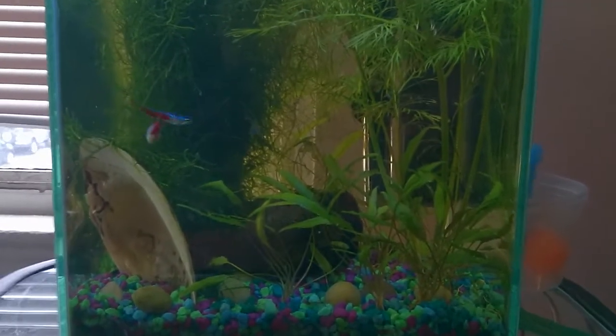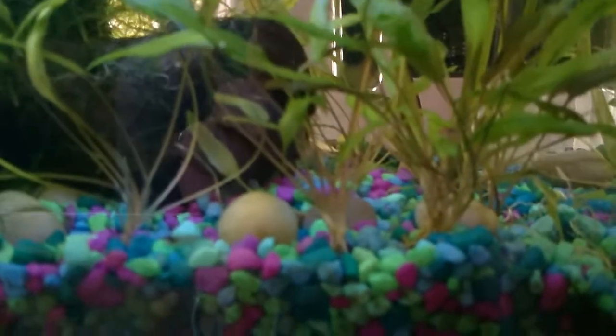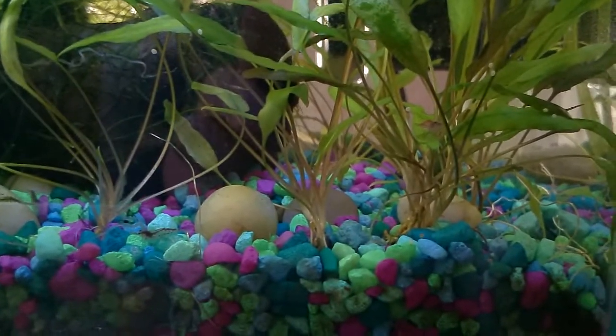Hey YouTube. I'm uploading this video because I want to show the progress of my crypt Wenti propagation.